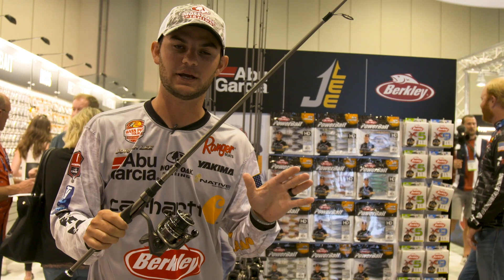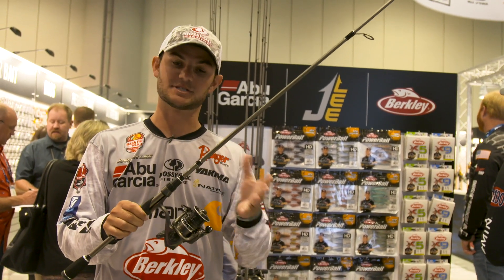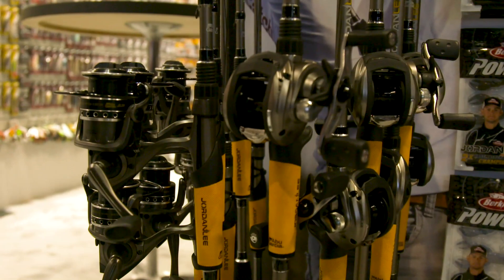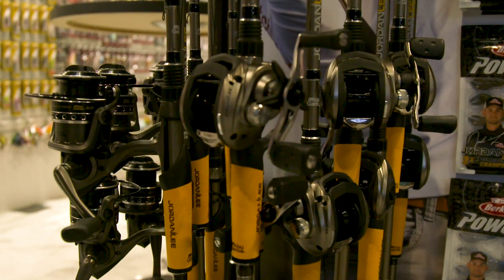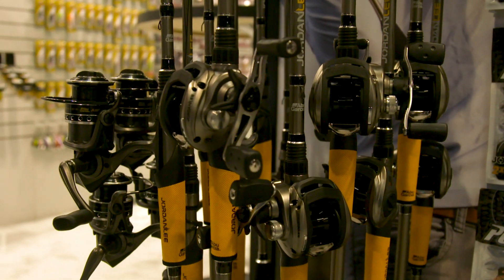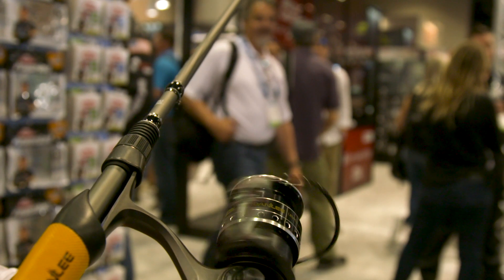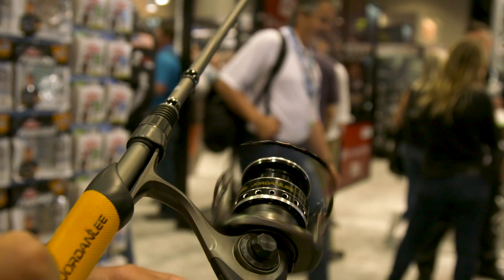Hey everybody, I'm Jordan Lee. We're here checking out my new Abu Garcia combo. This is the spinning version — it also comes in a bait caster. Really excited about Abu Garcia coming out with a product that's really high quality but at a very affordable price. This is going to come in at $100 for the rod and reel combo.